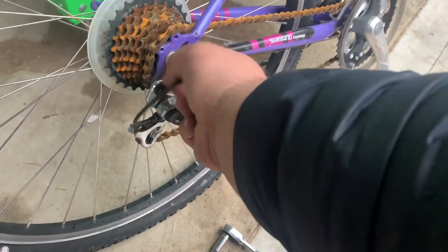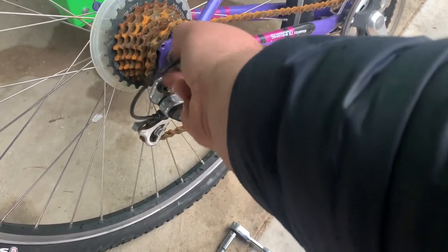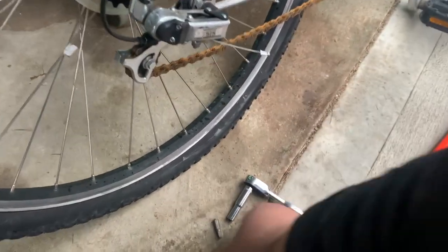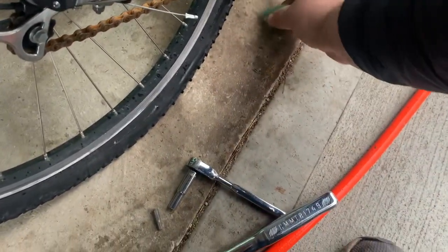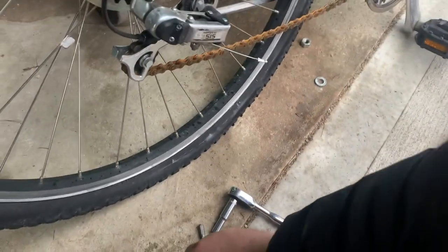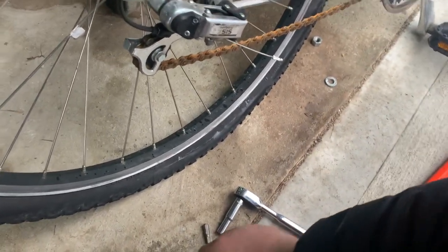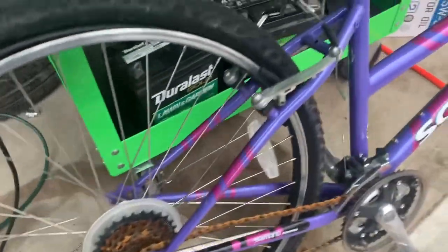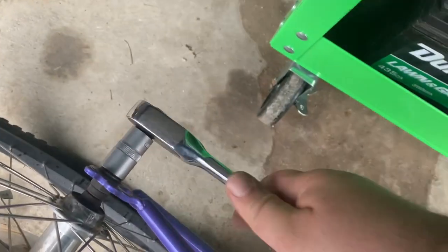We're going to take the nut off — 16 millimeter, might be a 15, but it's close enough. It's not stripping or anything. There's the washer — watch your stuff, you can lose some parts. Sometimes after a job's over you have extra parts. Let's grab this other one and remove it real quick.